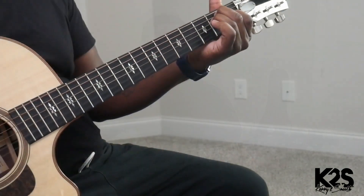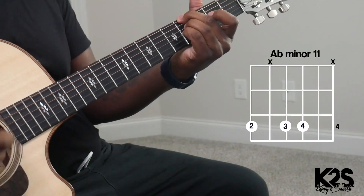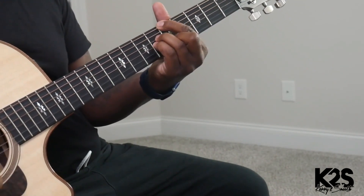So we're going to be in the key of E major today. That open E chord, we're going to walk it up to that F sharp, to that A flat, to that E, and then we're going to walk it back down.